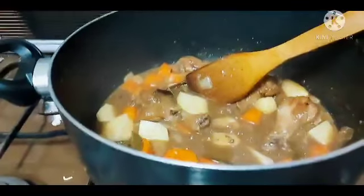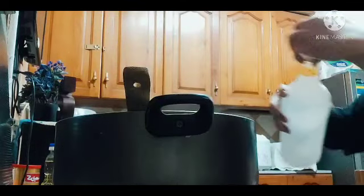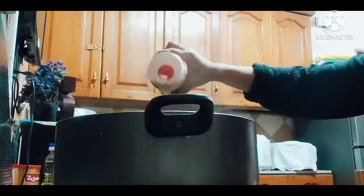Tapos sunod na natin yung dark soy sauce. Mga one-fourth cup na dark soy sauce ang ilagay natin. Tapos haluin natin. Ayan. Maslagay natin ng isang kutsarang vinegar. Pero pag naglagay pala tayo ng vinegar, hindi natin nahaluin agad para maluto yung vinegar — kupuloyin muna natin. Tapos lagay na rin tayo ng konting salt, mga half teaspoon.